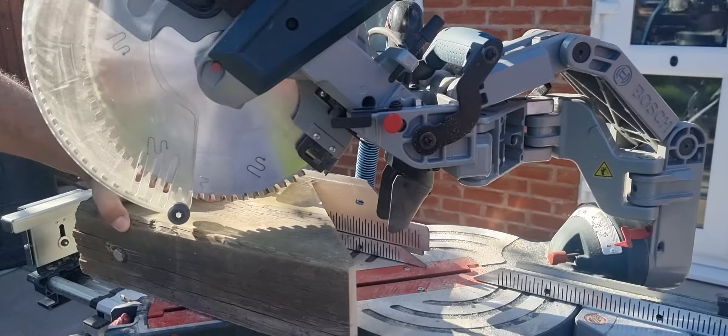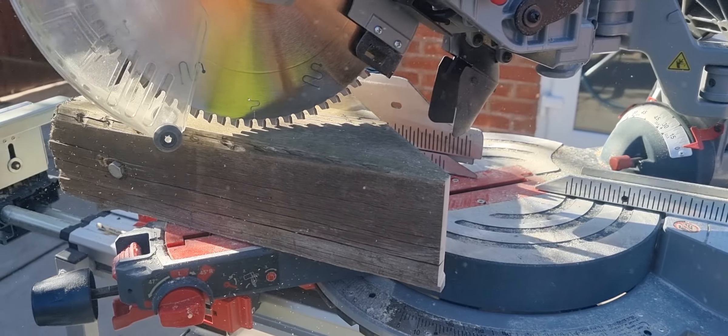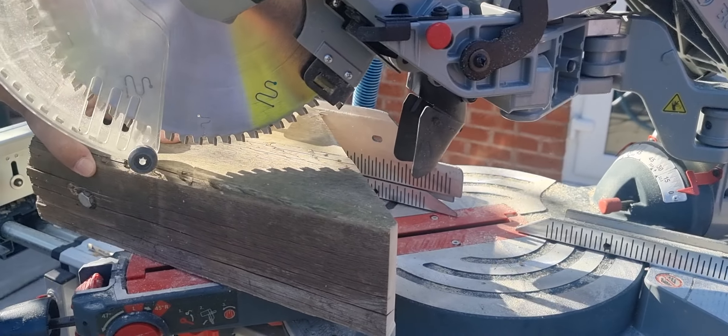We've got the timber back in to the machine, but in the opposite direction. And we'll be cutting it at the same angle, but in the reverse way.